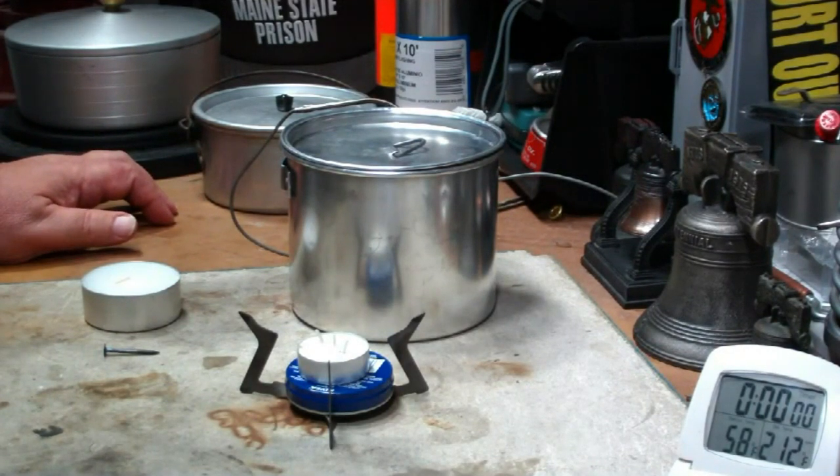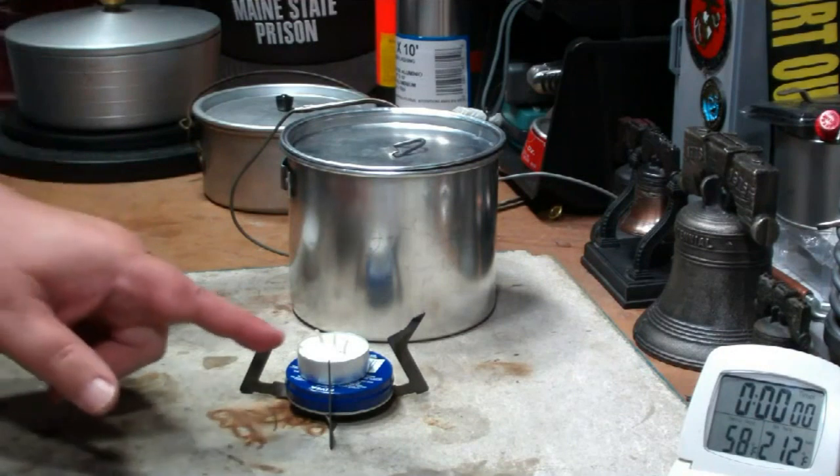Hi, Hiram here. I'm going to do another tea candle boil test.